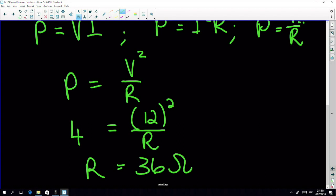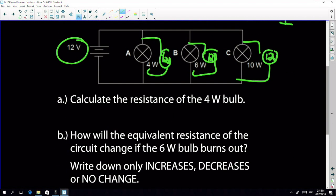The resistance of the 4-watt bulb is 36 ohms. Next: how will the equivalent total resistance of the circuit change if the 6-watt bulb burns out? If the 6-watt bulb burns out, it's like removing it from the circuit - removing a resistor from a parallel circuit increases total resistance. So the total resistance will increase.